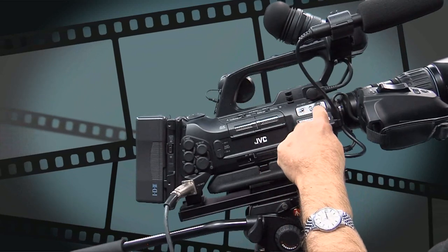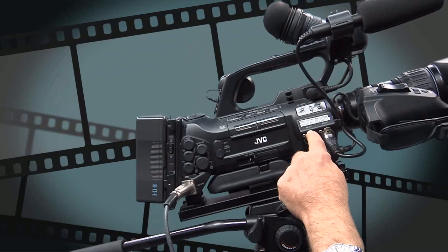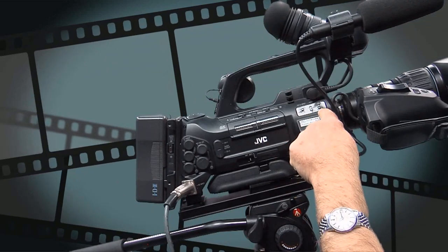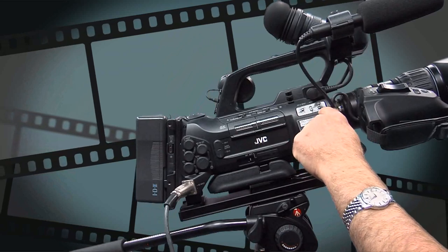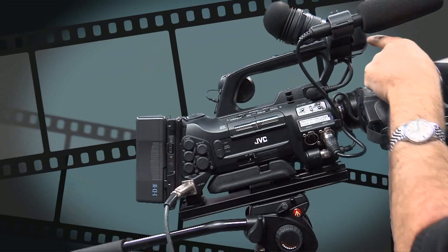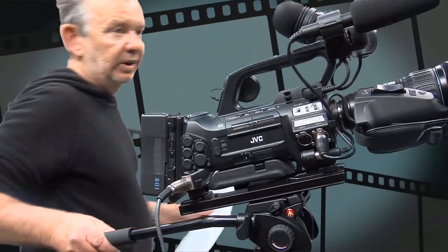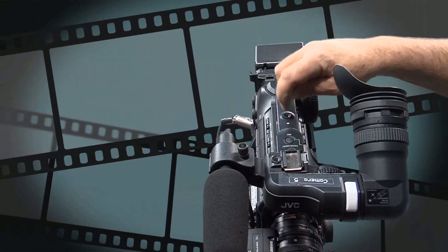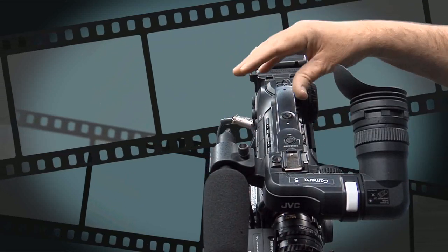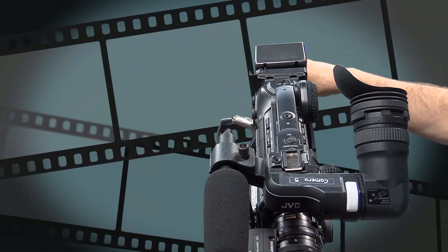Number 21 refers to the audio input signal selection switch — one for input 1 and one for input 2. With nothing plugged into input 2 we don't need to worry about that, but for input 1 always leave this set to mic plus 48 volts to guarantee you are getting your sound. Number 22 is the viewfinder connector — you can see the viewfinder has been plugged in and that's been done for you. Number 23 is an accessory mounting screw — screw holes that enable you to attach a small LED light to illuminate your subject or add extra microphones, but these are just balancing screw holes which we don't use.